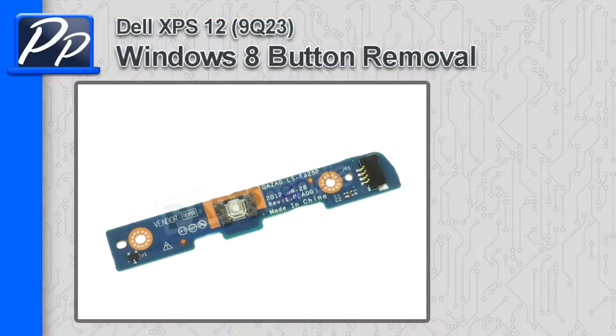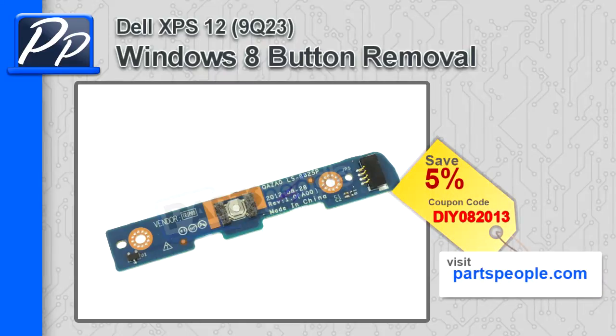Hey guys, it's Roscoe with PartsPeople.com. In this video, I'm going to show you how to remove the Windows 8 button on the XPS 12 9Q23. If you're looking for this part, go to our website and use this 5% discount coupon.